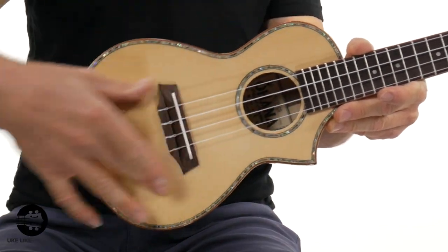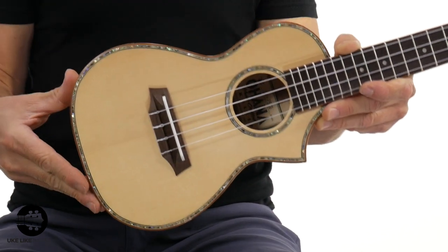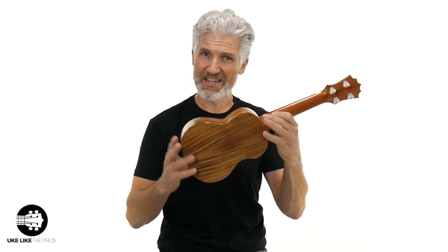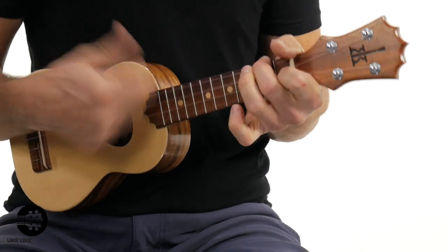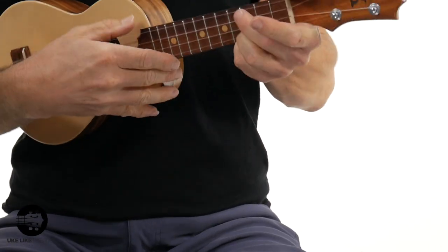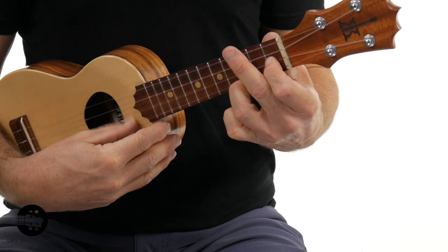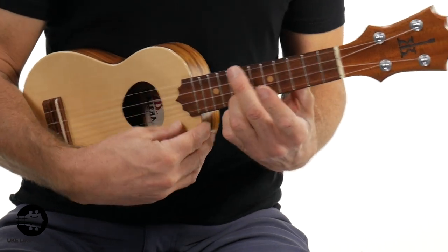Even if I grab this fancier Ohana CK75, notice it's got really plain wood. Even though it's got the beautiful abalone around it, it's still a really plain style wood. Even this Opio Soprano with the acacia sides in the back — again, it's a very plain wood. But for soprano, you're not going to find a soprano that has a bigger, louder sound than one with a spruce top.